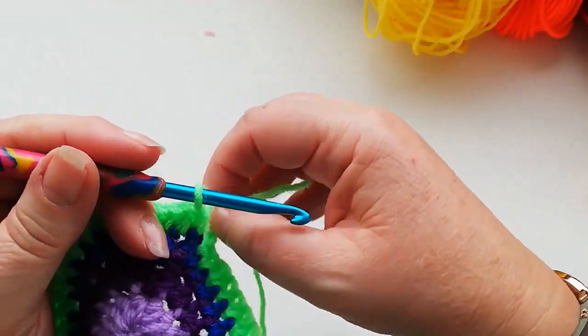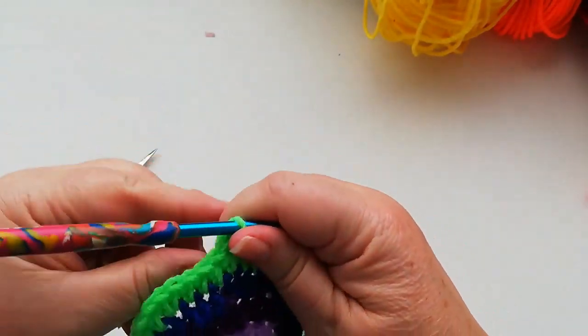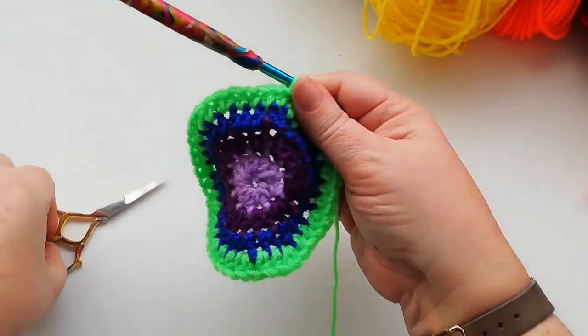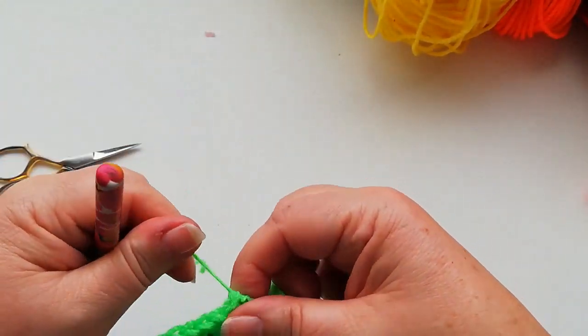At the end of this row we're going to join into the top of the first stitch with a slip stitch, snip off the yarn and pull through.